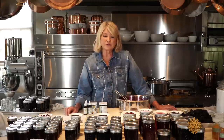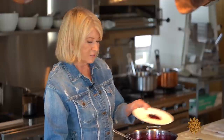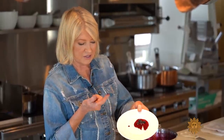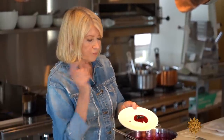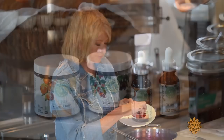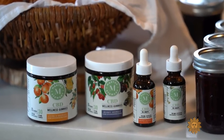All of this jam and jelly making really brings me to how I came up with the flavors for my new product line of Wellness CBD products. This blueberry jam, which we just made, tastes just like the huckleberry pot de crème gummies. We all need to be calm these days.